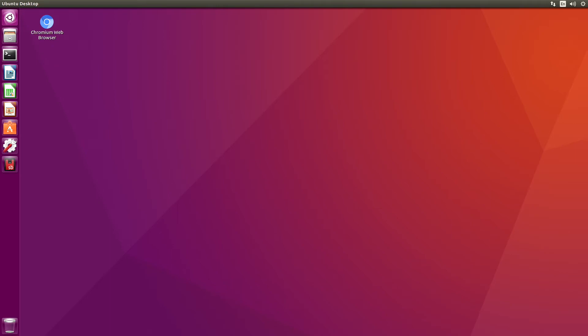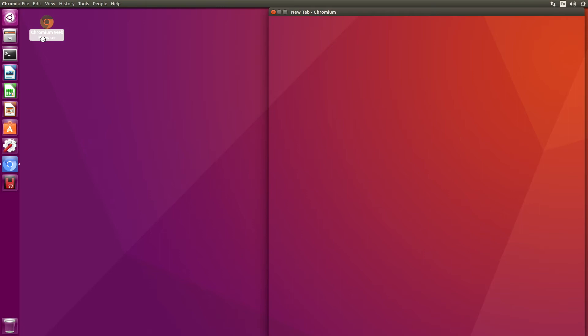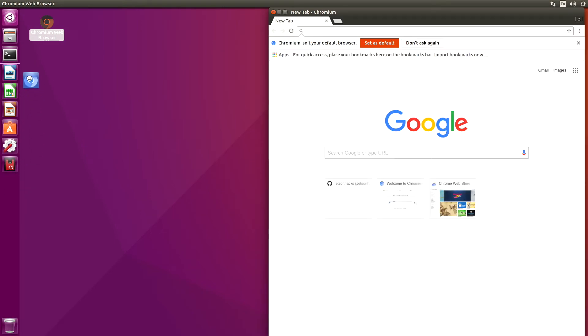OK, looks like we rebooted. Here's the eMMC — it's now an external drive. OK, let's open up a web browser and wander over to the JetsonHacks account on GitHub.